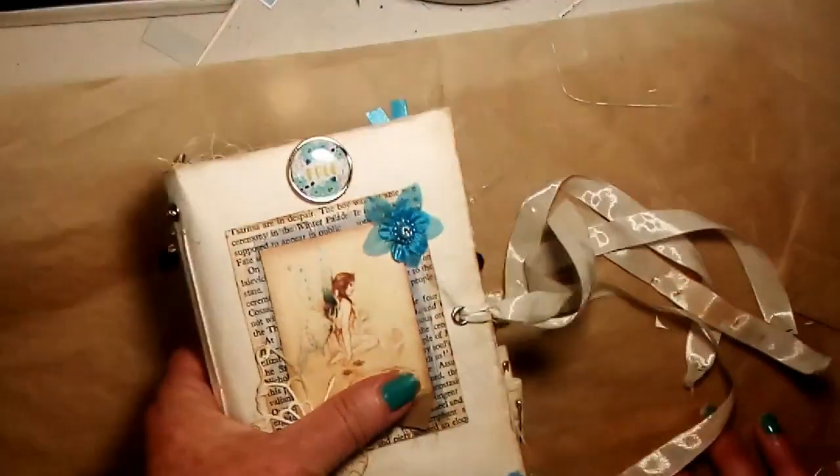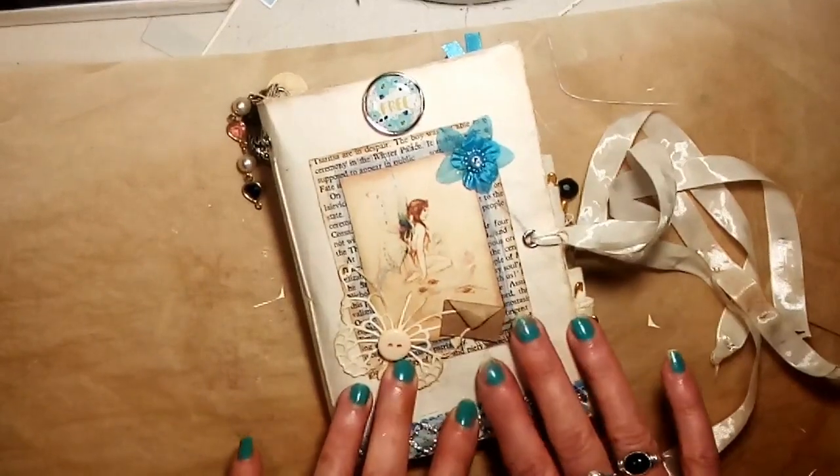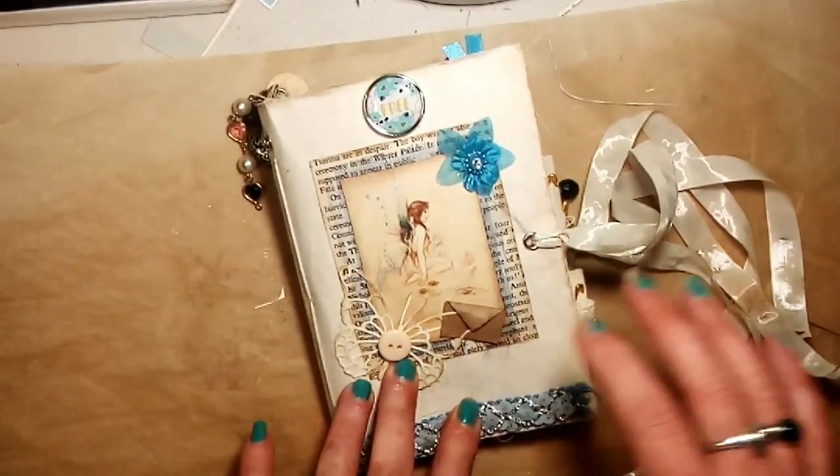So I hope you liked my flip through of my little fairy journal. I'll be back with another video soon. Thanks for watching.